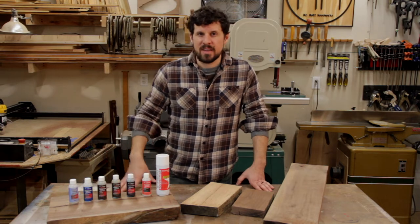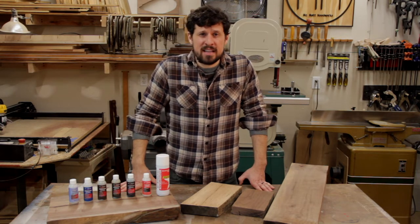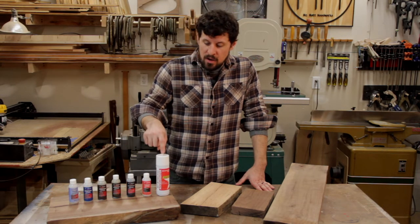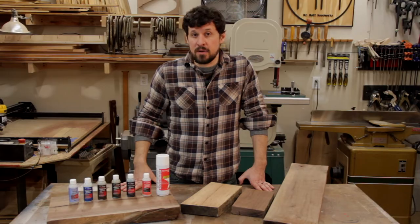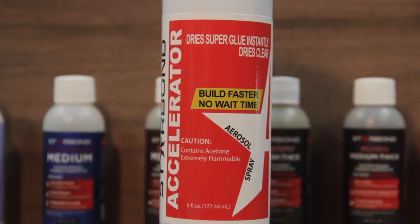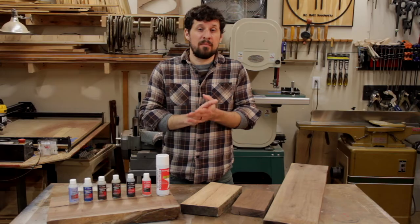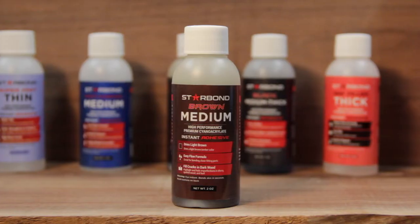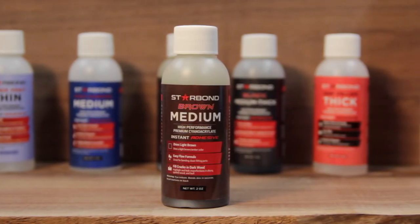So what is this stuff exactly? It's a cyanoacrylate adhesive, basically like a super glue, but they have this awesome stuff called accelerator that when you spray it on the glue it sets up almost immediately, which comes in very handy on the projects I'm using it for. The glues range from thin to thick and today we're going to be focusing on the medium in brown.